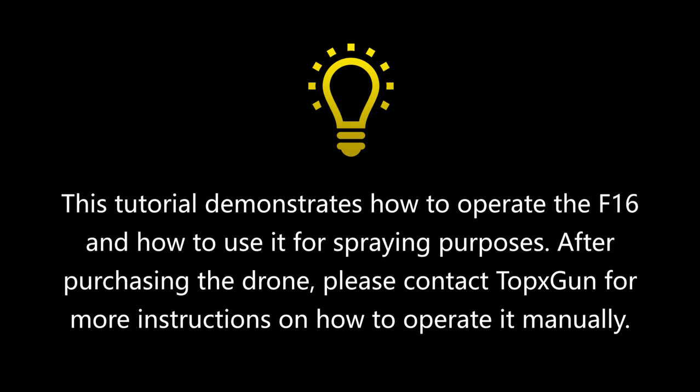This tutorial demonstrates how to operate the F-16 and how to use it for spraying purposes. After purchasing the drone, please contact TopXGun for more instructions on how to operate it manually.